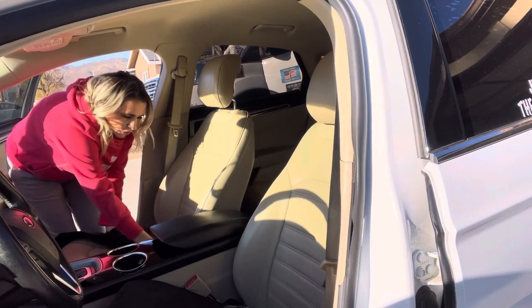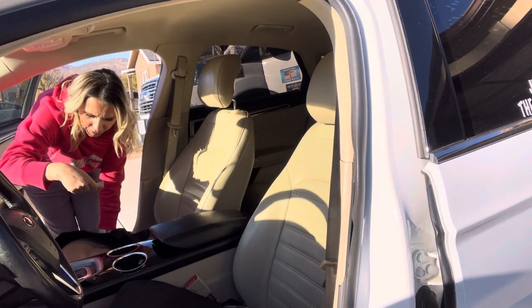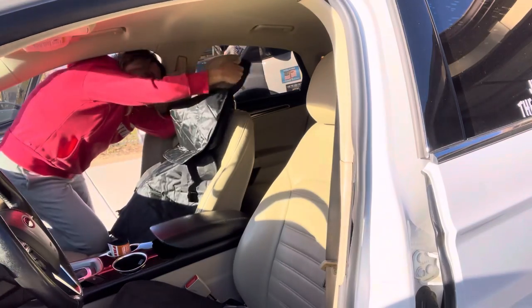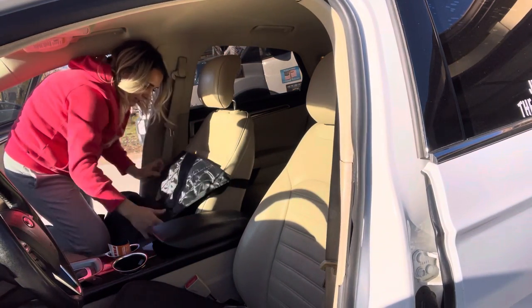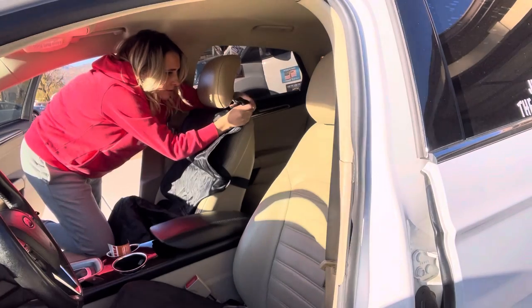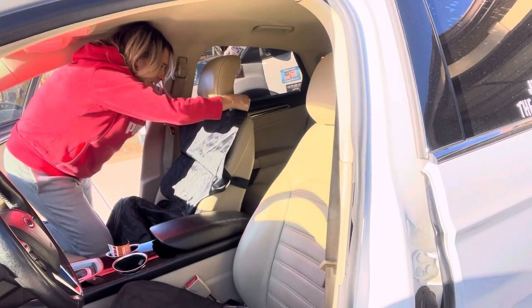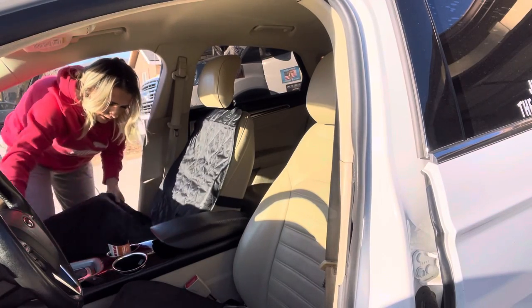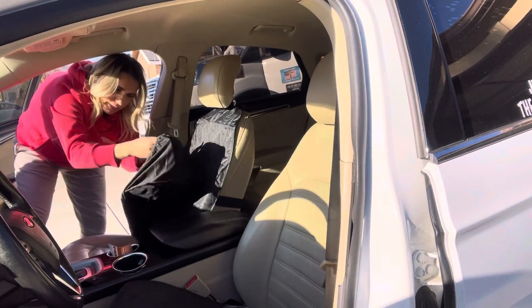Okay, so I'm going to be installing this right here. First, you want to slip this elastic part over the seat like this, and then you're going to clip it up here like that.